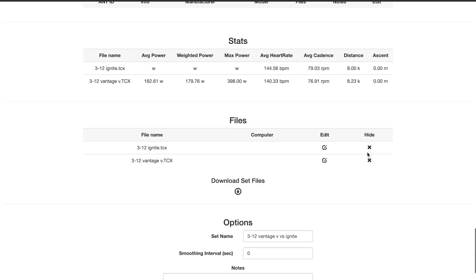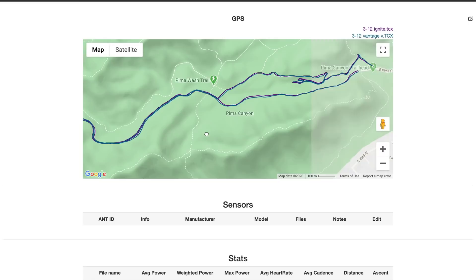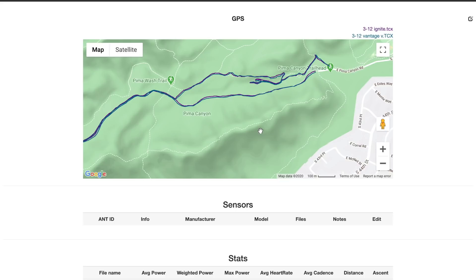Looking at the two GPS tracings side by side, they're relatively close — close enough that you can see why it was only 0.23 of a kilometer difference over 8K. Pretty impressed with the way the Polar Ignite handled itself by itself, without an external heart rate monitor and without an external foot pod.